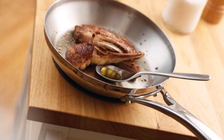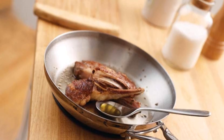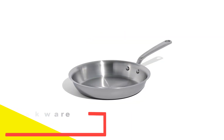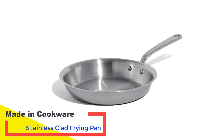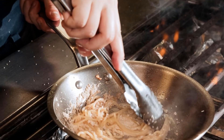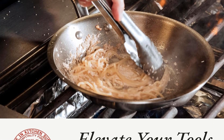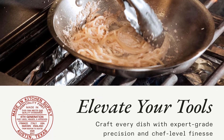Number 4: Made In Cookware Stainless Clad Frying Pan. This skillet boasts a well-balanced feel and its handle is very comfortable to hold. The sides angle up and away, while the edges are flared and rolled down, facilitating easy pouring and enabling a good flip without the need for a utensil. In our salmon test, the fish achieved a nice sear, resulting in perfectly crispy skin. Using a fish spatula, the salmon released smoothly from the pan on the first flip, with no sticking when removing it.